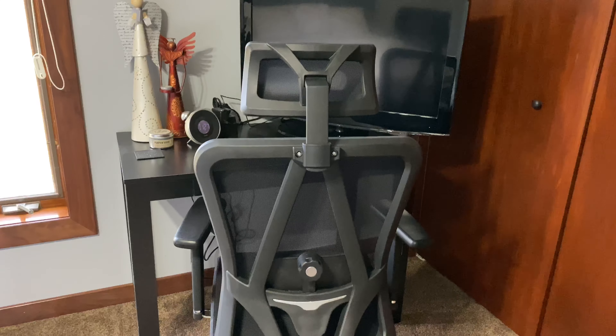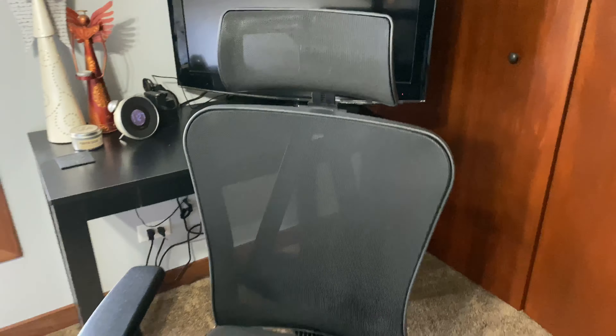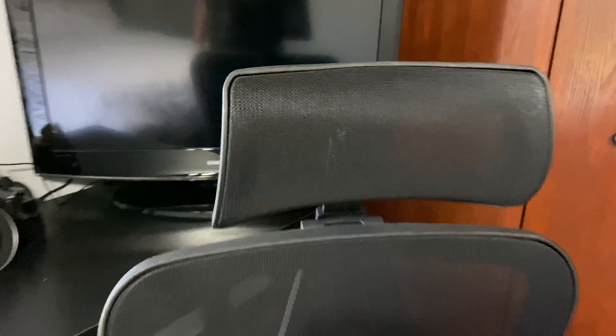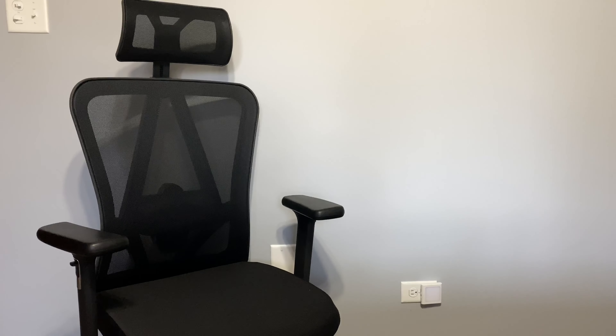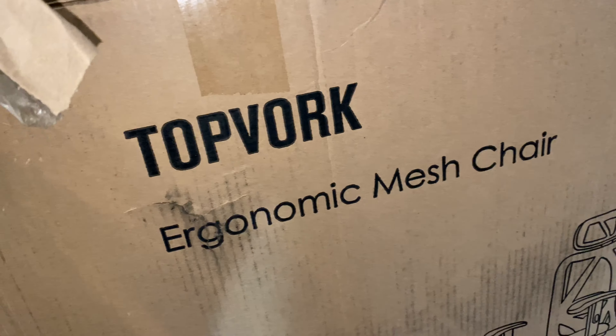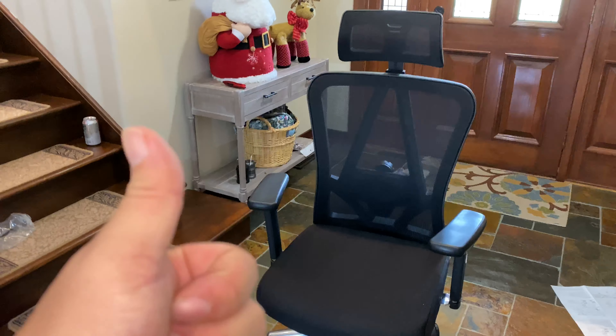It wasn't hard to put together, and I think that is as good looking of an office chair as I have ever seen. It was pretty straightforward to put together. Take my tips - make sure you orient the bottom cushion the right way to begin with. This thing is sick, and it's not that expensive. So I will put a link to it in the description below. You don't need a Vork, you need a top Vork. Peter Von Panda, out.